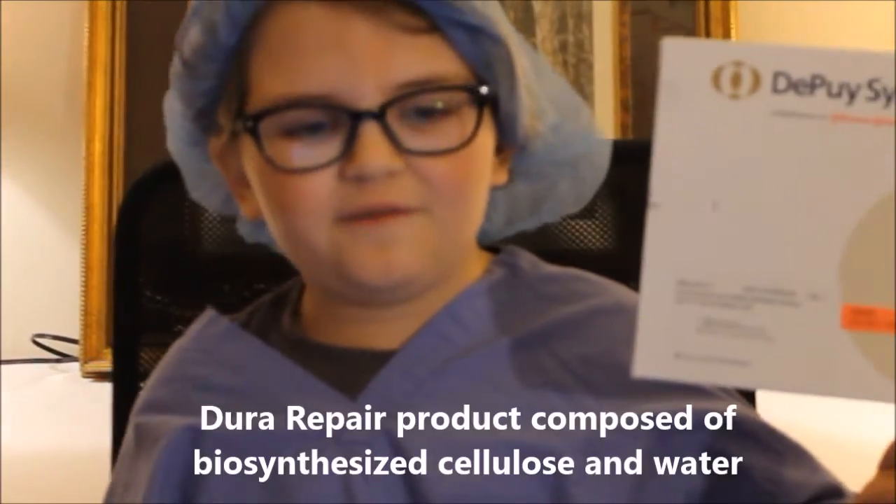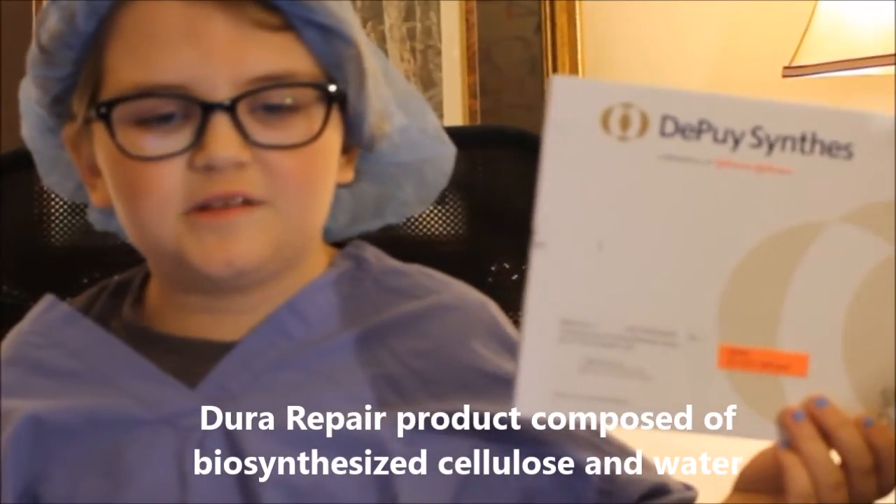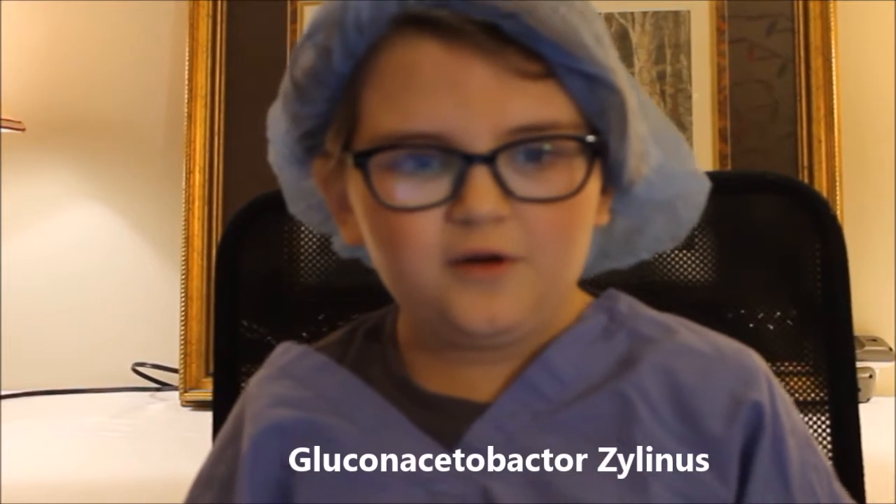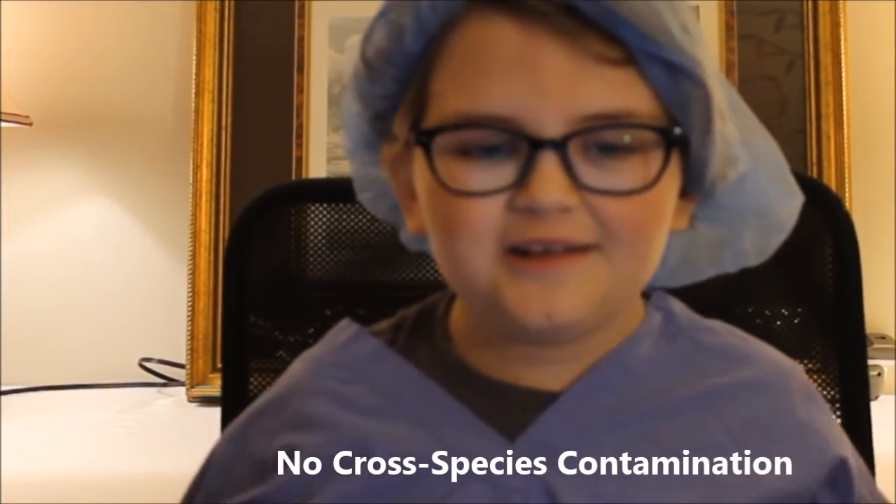Hi guys, it's Dr. G here today and I'm here to tell you about a new product from PewSynthes called SynthoCell. SynthoCell is a dural repair product that is composed of naturally formed biosynthesized cellulose and water. Its interconnected cellulose fibers are naturally formed by gluconacetobacterium bacteria. It is purely plant-based, so no cross-species contamination is possible.